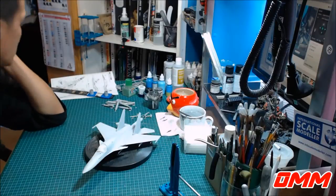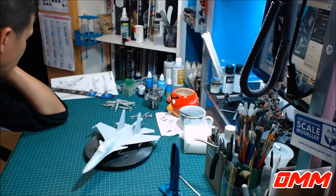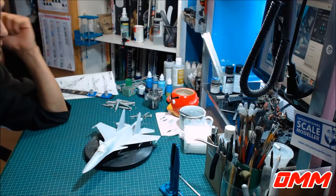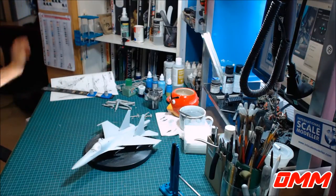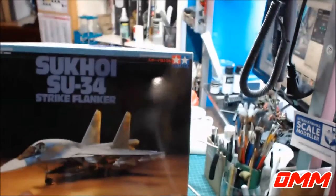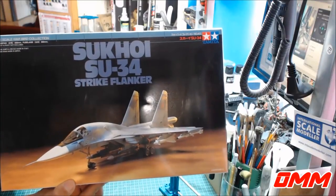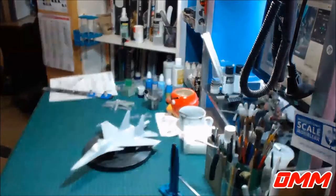G'day peoples. Welcome to an update video on this new build that I'm actually working on at the moment. It's actually a Sukhoi SU-34 Strike Flanker by Tamiya. This is the box here. It's a really, really nice kit to build.